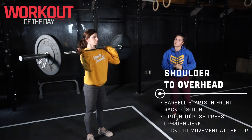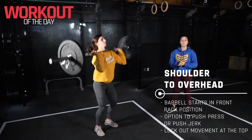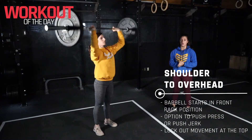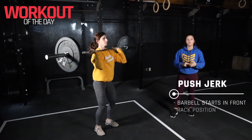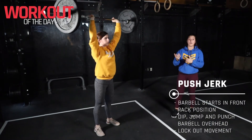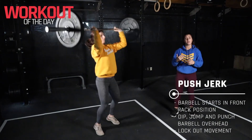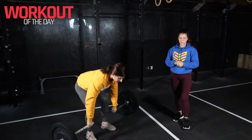For the shoulder to overhead, you have a couple of options. First, the push press — dipping at the hips and knees, then pressing and locking out overhead. If you're working with heavier weights, you might want to opt for the push jerk, where you dip, jump, punch, and get underneath that barbell — it's a little easier to move heavier weights with this movement. Have a lot of fun with this one, and we'll see you next time!